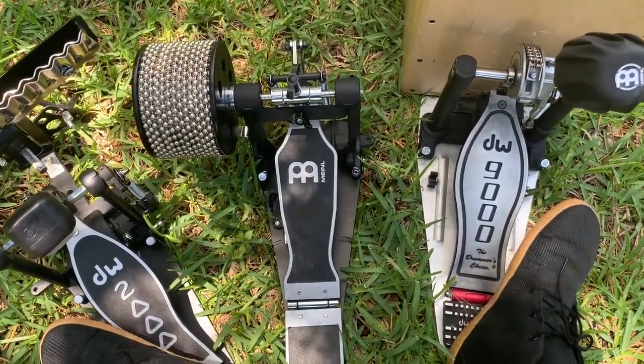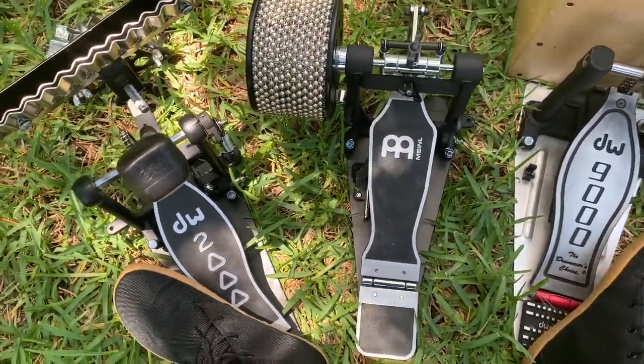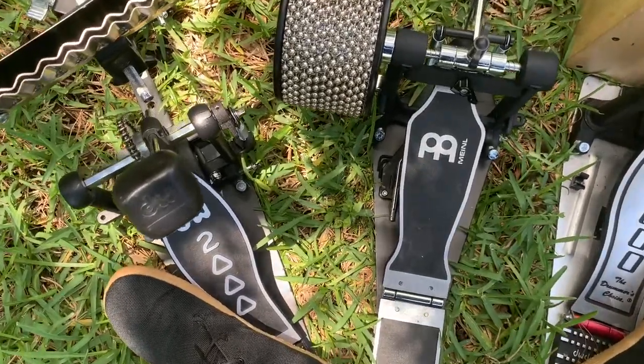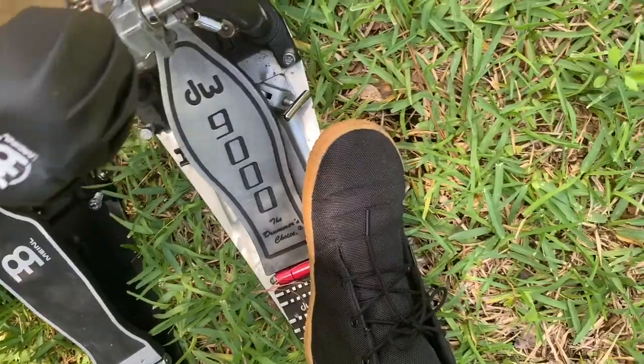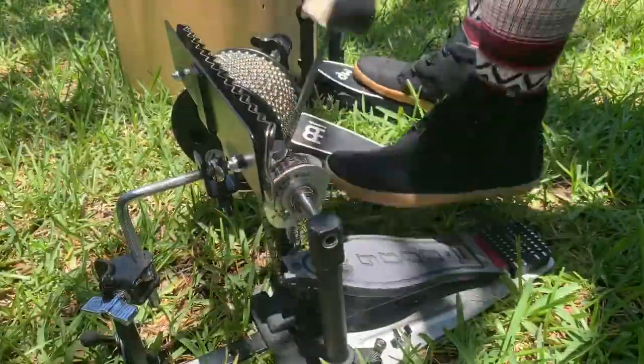Hi, my name is Camellia Akami-Keys, and today we are going to talk about kick drum pedal technique. I'm sure you've seen people getting those extra notes — da-da, da-da. How do they do it? Let's dive into it.